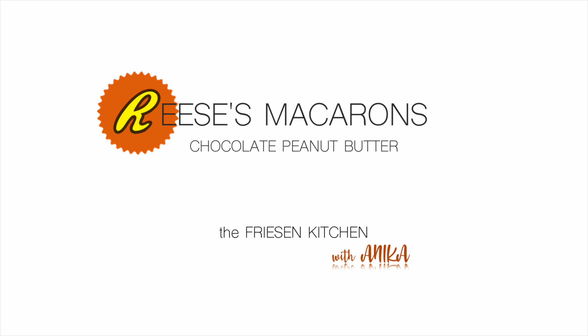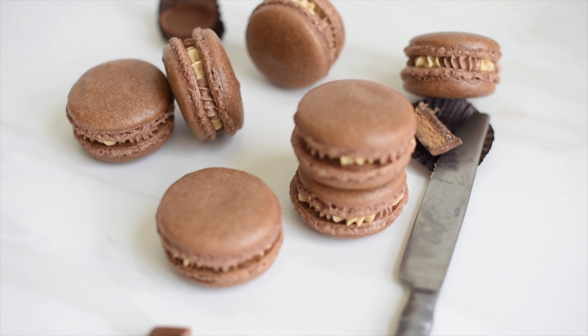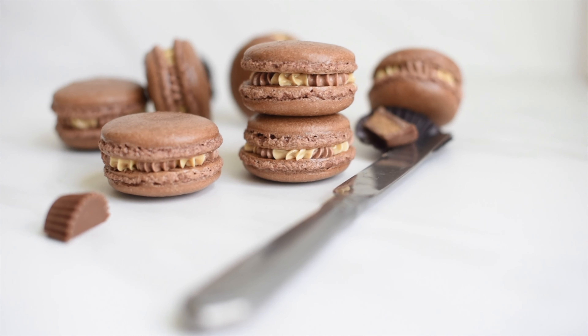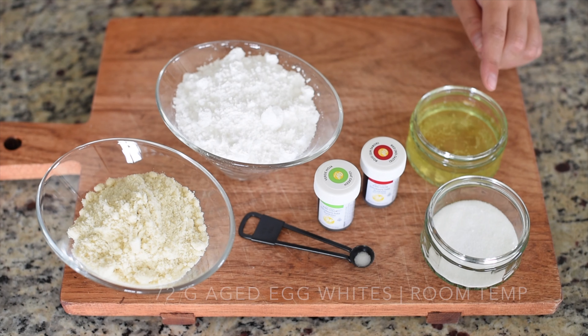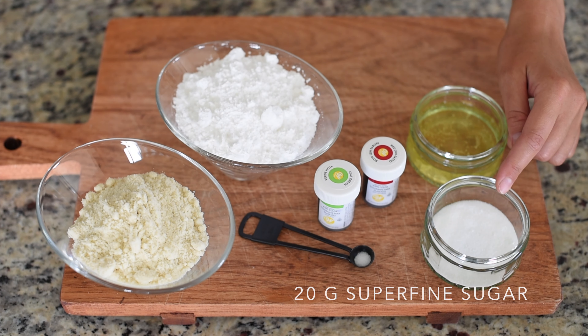Welcome back to the Friesen Kitchen! I'm Annika and today I'm going to show you how to make Reese's Chocolate Peanut Butter Macarons. These macarons were a huge hit on my Instagram account. They taste just like the original chocolate peanut butter cups and you don't need many ingredients — it will include some peanut butter and some cocoa powder. Let me walk you through the ingredients.